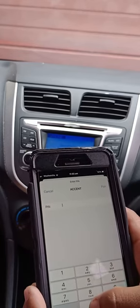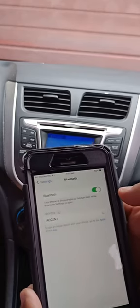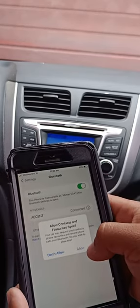Now insert the passkey — enter four zeros: 0000. Then select 'Pair,' allow contacts and sync, and select 'Allow.'